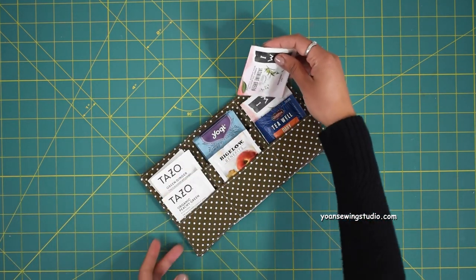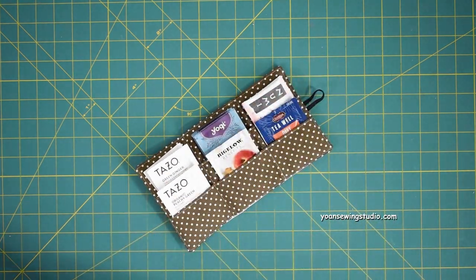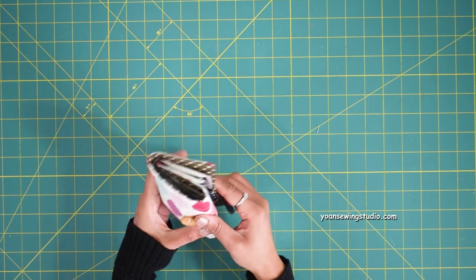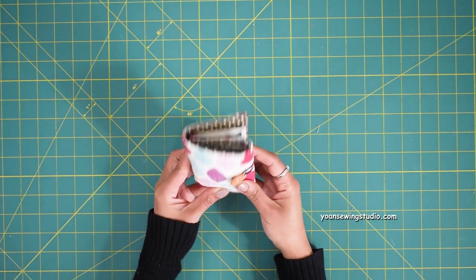You may also put up to two tea bags in each slot, so in total you can carry up to 12 tea bags in one wallet, which is great especially when you plan on traveling and don't care for whatever tea they've provided in the hotel room, or you always have your own preference. Now before we jump into the tutorial, I'm going to do a fun unboxing of two products.